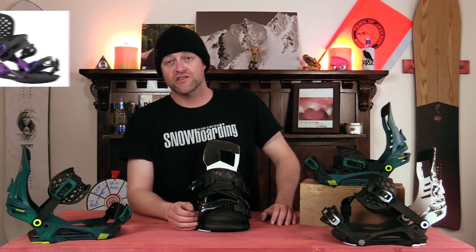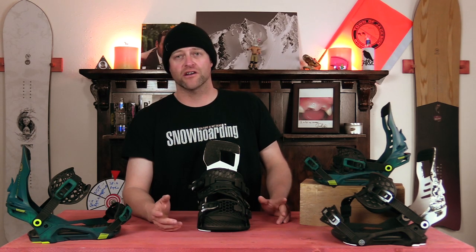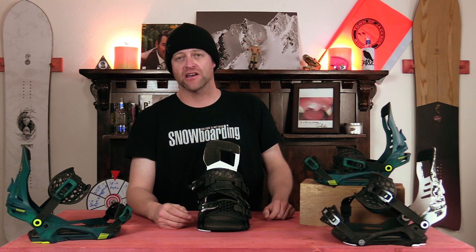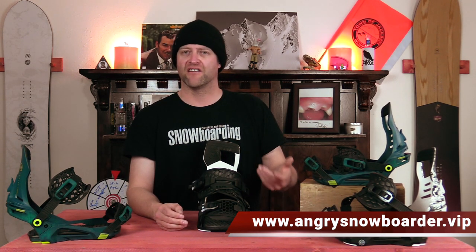Comparable bindings: the Union Strata, the K2 Lean AT, the Rome Vice. This has been my review of the Nidecker Kohn Plus. Do you agree, do you disagree? Do you own a pair or are you gonna buy a pair? Leave me a comment down below — let's have a conversation about this binding. If you're new here remember to subscribe, click the bell, get those notifications so you're not missing any videos. If you really like what we're doing and want to support us further, swing on over to Angry Snowboarder VIP and become a member. As always I've been your host from Lefebvre and I'll see you in another video.